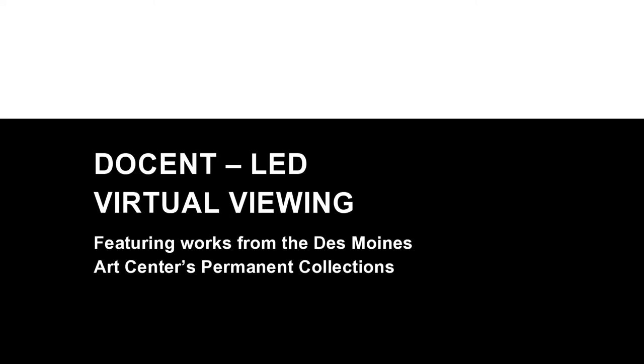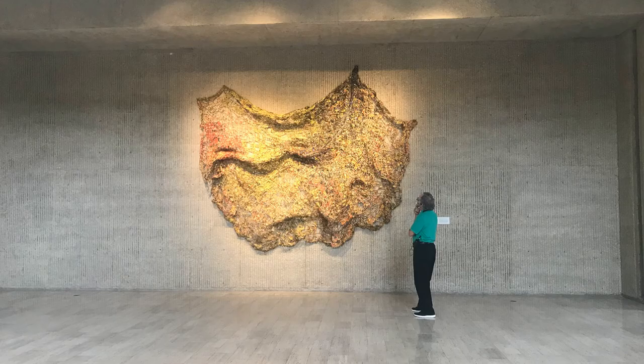Hello! I'm excited to share with you an interesting artwork from the Des Moines Art Center. It's hard to describe, so let's start by taking a minute to see what we can discover by simply looking.